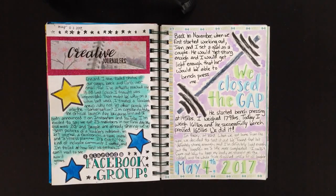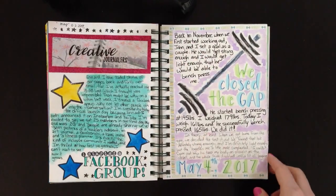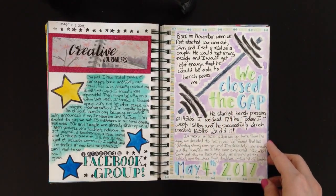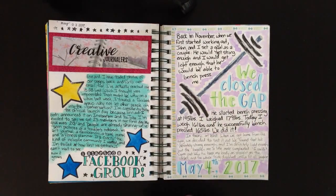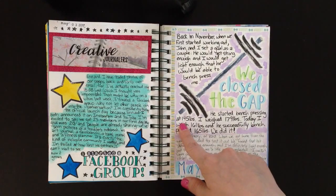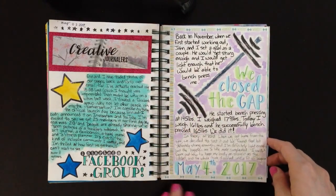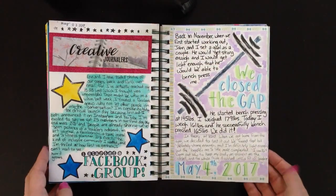The next page is called 'We Closed the Gap' — it's a goal my husband and I set back in November. When we started living more healthy, I was going to lose enough weight and he was going to get strong enough to bench press me. On May 4th we did it — I weighed 161 pounds and he bench pressed 165. I drew a barbell using my ZIG Clean Color Real Brush markers for that brushy look. I used Tombow brush markers for the title, outlined them with Staedtler fineliners because they were too pale, added purple watercolor, and some workout washi tape.